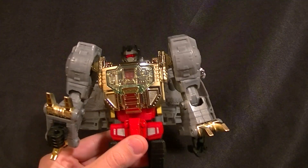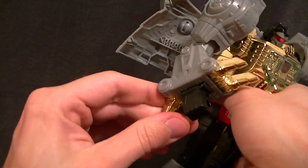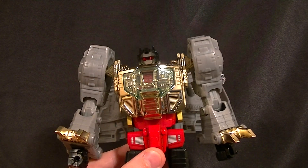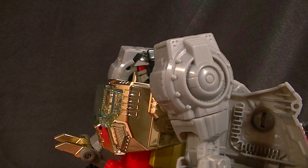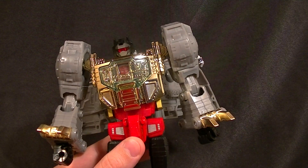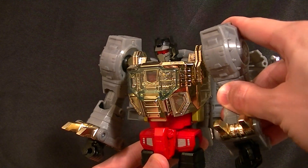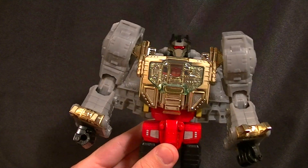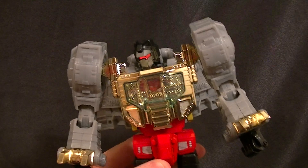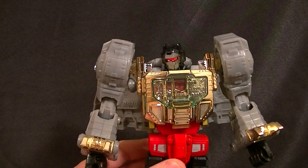He does look awesome and you can pose him fairly well, but the loose hips and the torso wanting to fall apart — I wouldn't say it's a deal-breaker, but it is pretty frustrating on an $80 figure. They could have just put a few snaps here and there and made the hips ratcheted to have a great figure instead of a good one with problems. Whether or not you should buy it really depends on how much you like Grimlock, how much you want to spend, and how much you can tolerate in terms of flaws. He is really growing on me though — he's a really cool looking figure.